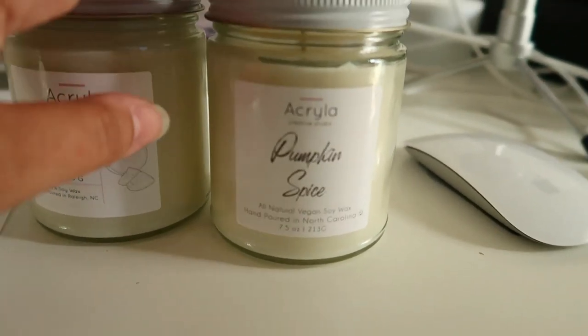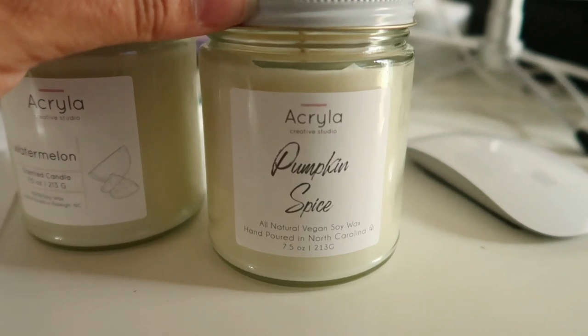This is the old label. Very simple, very sleek, modern.